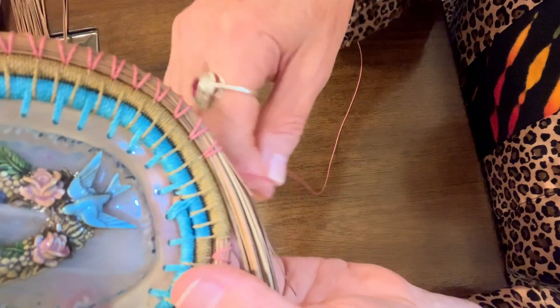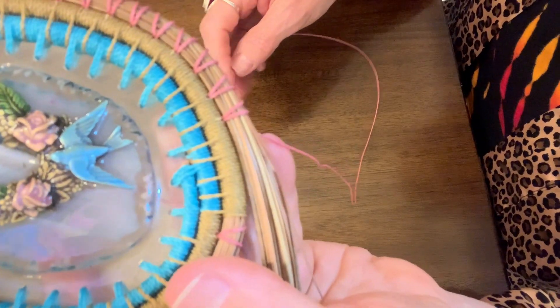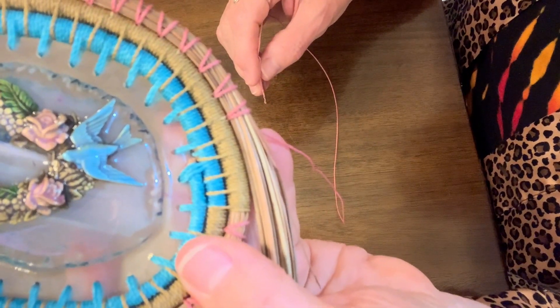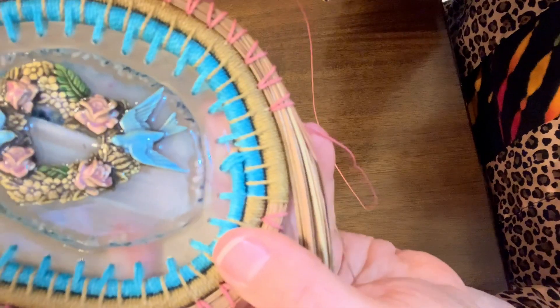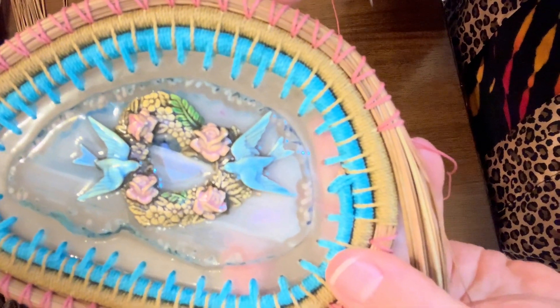Virginia here with Jenny Lee Jones. I just wanted to show you a new stitch that I'm working on. I am setting up right now to do the open v-stitch on this basket. I think that it will look like bird's wings.